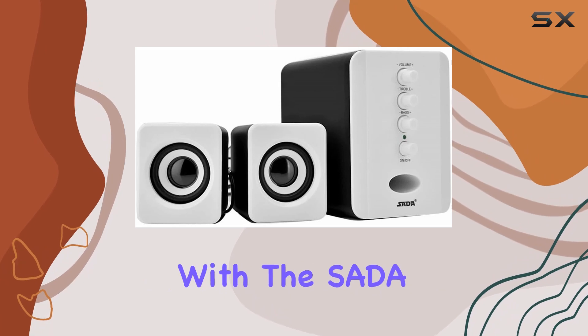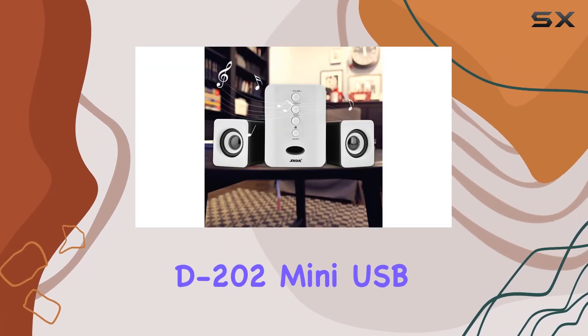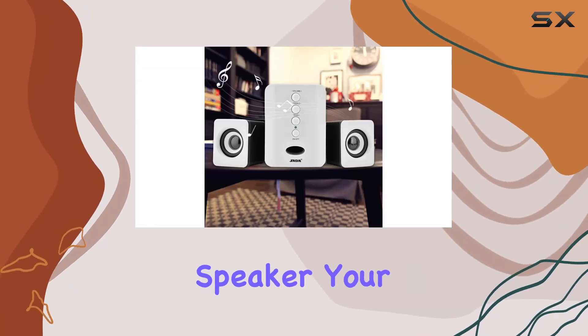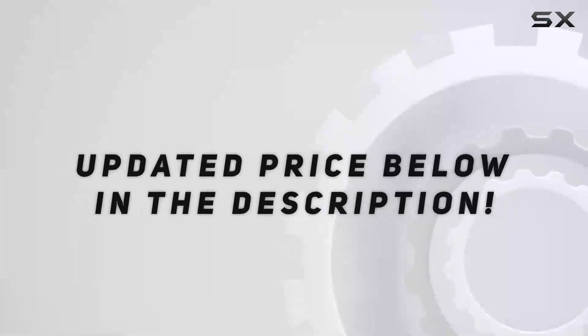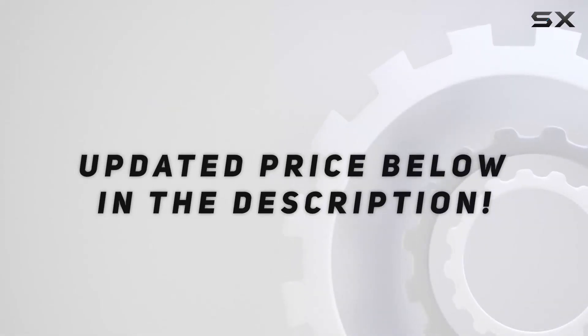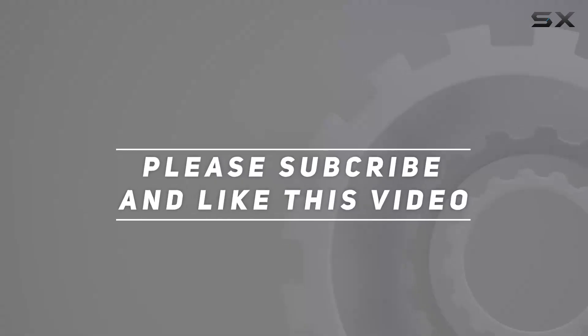Elevate your audio experience with the Sata D202 Mini USB 2.1 wired combination speaker — your satisfaction is our greatest concern. Check out the video description for the updated price, and thank you for watching this video.